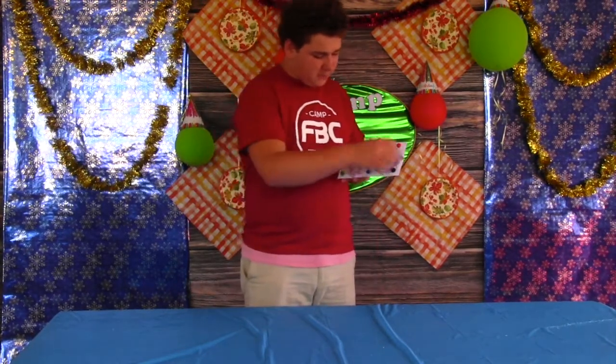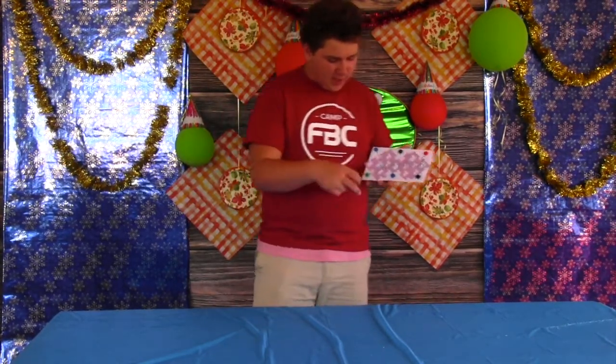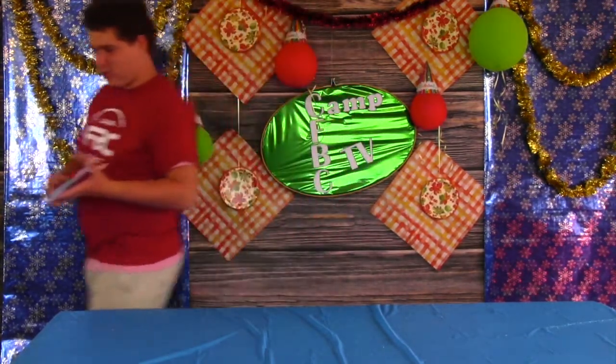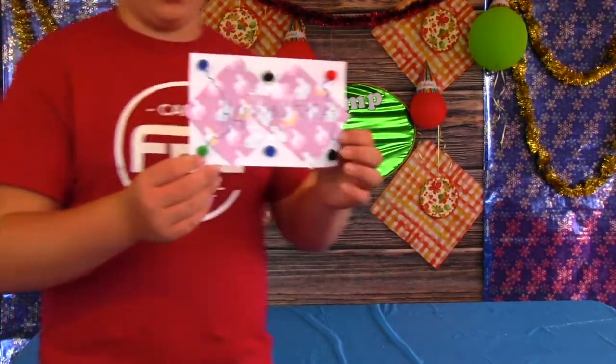Then I have some pom-poms as balloons leading into the Y and the H. And I got two little pom-poms to add a little bit more pizzazz to it. So here's my card.